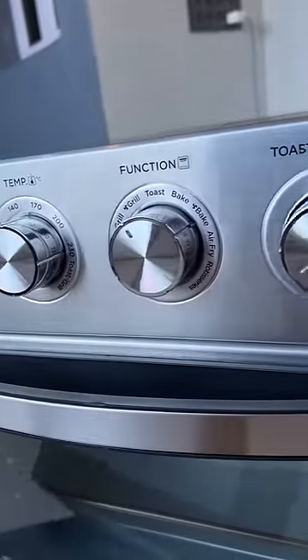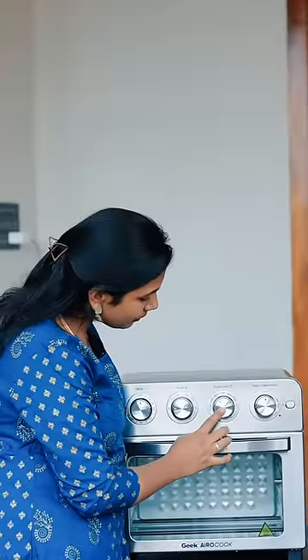The four knob controls are: Timer, Temperature, Function, and Toast Darkness. The available functions are Warm, Grill, Toast, Bake, Air Fry, and Rotisserie.